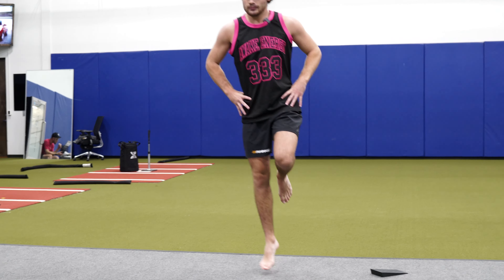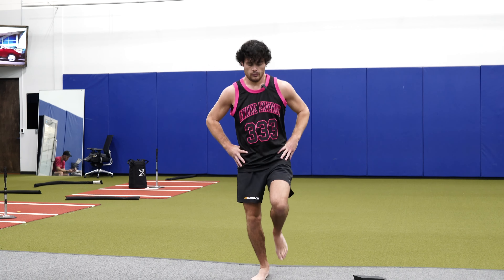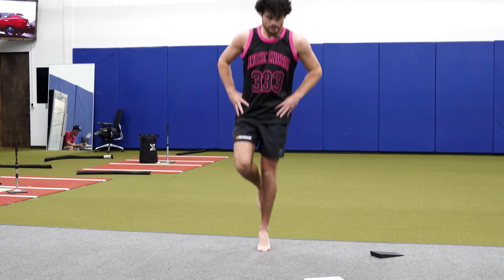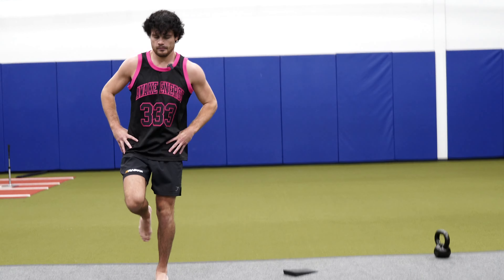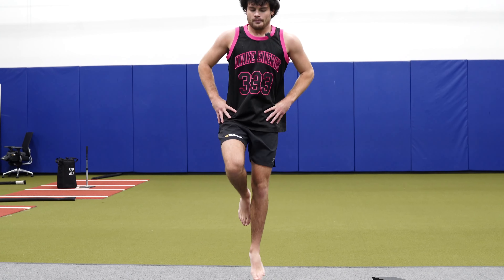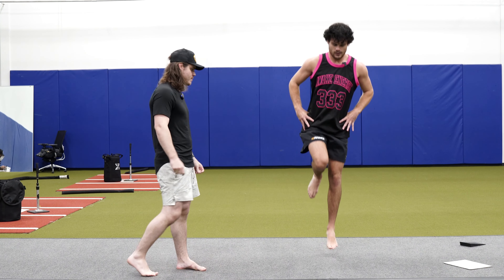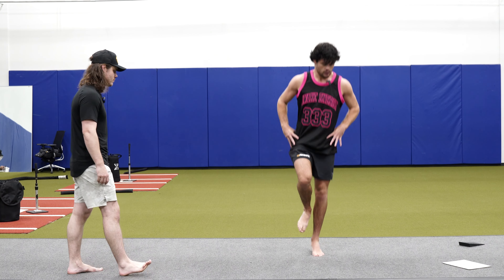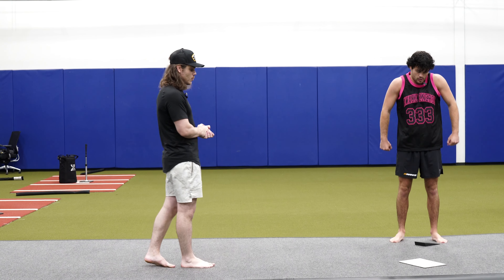I love using the gym board — it's something cool we have at our clinic. It gets a little bit more spring, and that spring forces him to accept force and generate more force each step, making it more explosive even though we're doing extensive plyometrics, which is plyometric endurance.